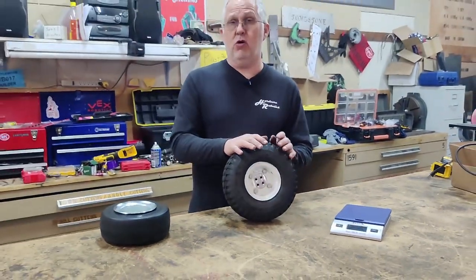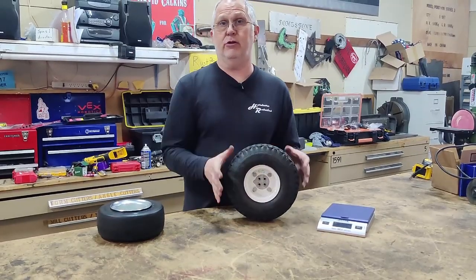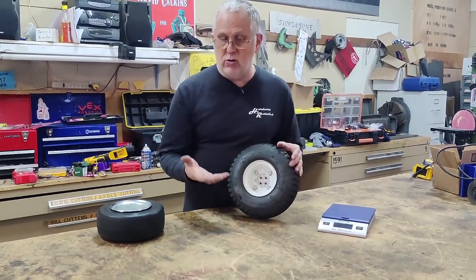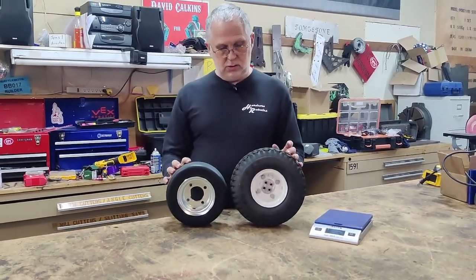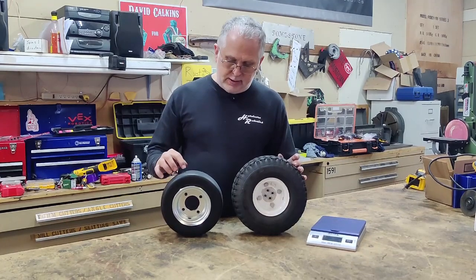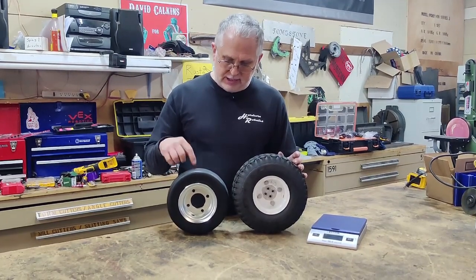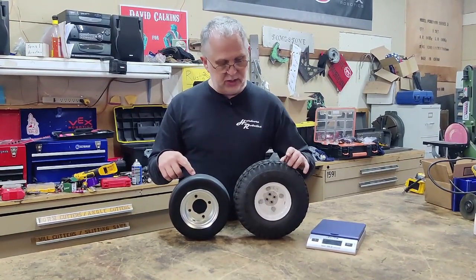They're good in that they get great traction, but they're just kind of heavy. Another thing is they're just too big — they're 10-inch tires and I need smaller ones because it's a smaller robot. So we're going to use these 8-inch carefree slicks.